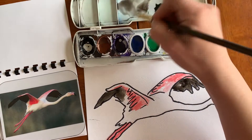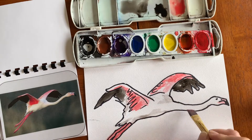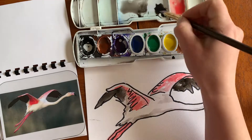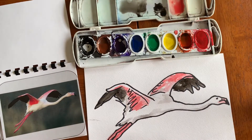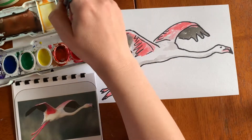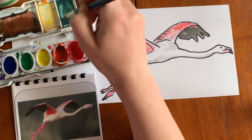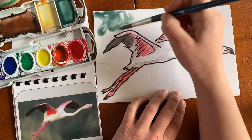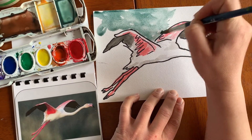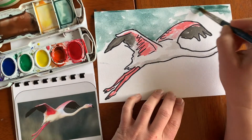I'm adding more water to make a really light gray so I can do some shading. If you want to make gray, just add tons of water to black. I let this dry a little bit because you don't want to add more when it's still wet. Now I'm mixing for a nice green-blue color — I've mixed a little bit of brown in there to make it less bright so it looks more like the background. It's fun to play with color mixing and see what you get.